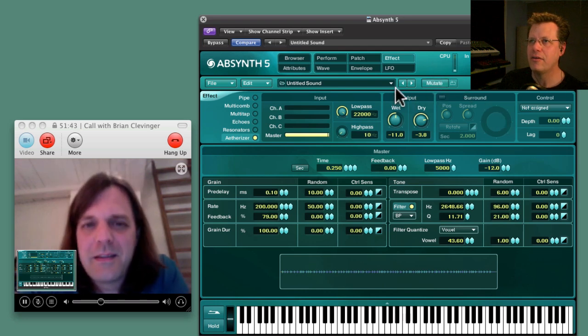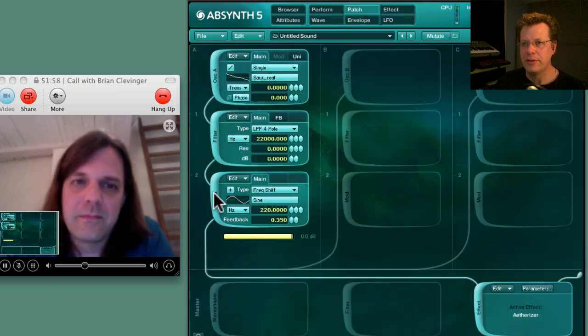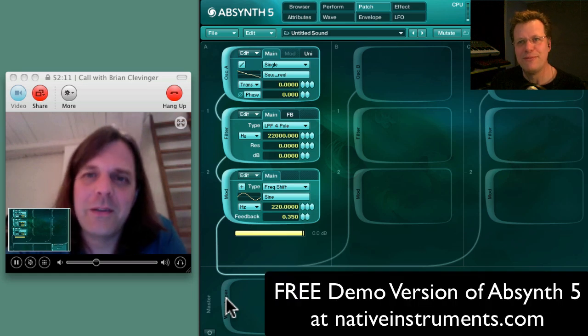Such cool effects, and that's something that's only in Absinthe 5. So there are lots of reasons to upgrade. Another reason is the Plugin Guru Power Pack will only work with Absinthe 5, because I only want to use all the new abilities of the Etherizer and all the other waveform controllability for the patches in the Power Pack. So you have to have Absinthe 5 — there's no choice, you have to get it.